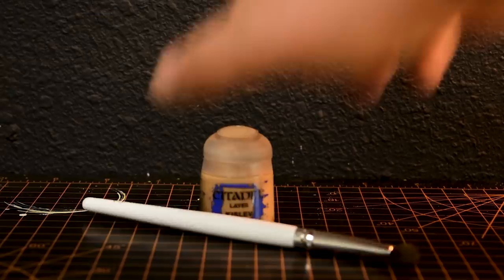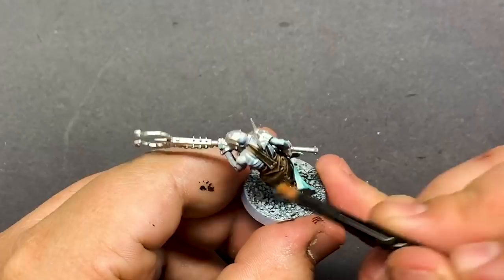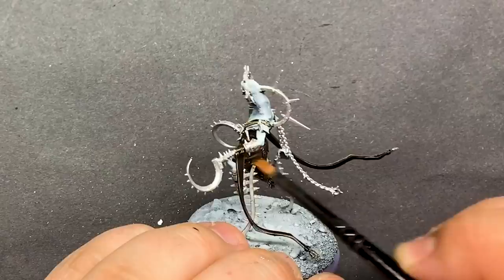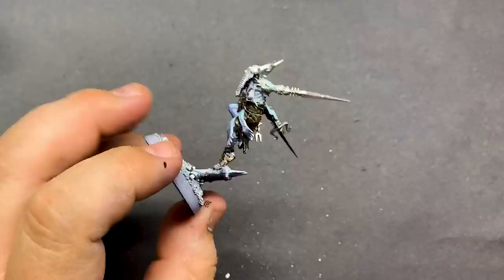Using some Kislev Flesh, I'm going to quickly take care of the leather by drybrushing it. This will pick up the details and leave all of the recesses dark. Using the custom contrast mix really gave the leather a lot of character, so this will preserve that and give us those highlights. It's also really quick and easy to do. Nuln Oil on the metallics to darken them down and grease them up — this will be the first step for the metals. I'm also going to wash the leather; the wash will blend our drybrushing in a bit more, making it look more natural.